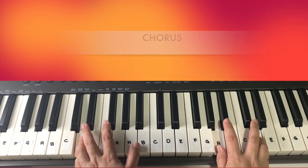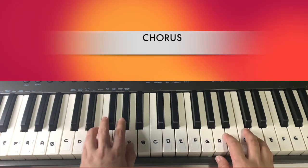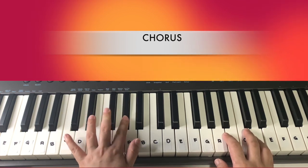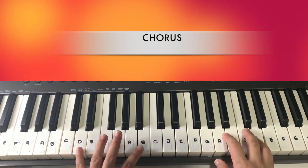Then we play the chorus again with the same chords: D, A, and then E. And of course the last line will be the progression: F sharp, G sharp, A, E, and then D.